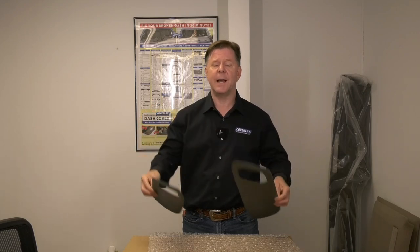Visit our website at www.coverlaymfg.com or call us at 1-800-633-7090 for more information. These are really easy to install as you'll see in this video, and they really do make your car look great. So thanks for watching.